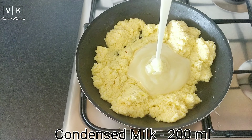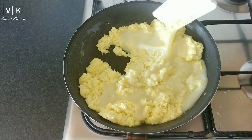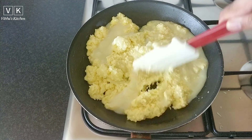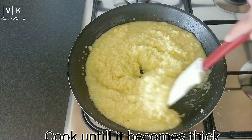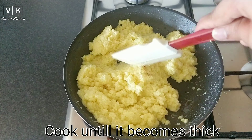Keep stirring the mixture so that it doesn't stick to the bottom of the pan. The mixture will begin to thicken after eight to ten minutes.